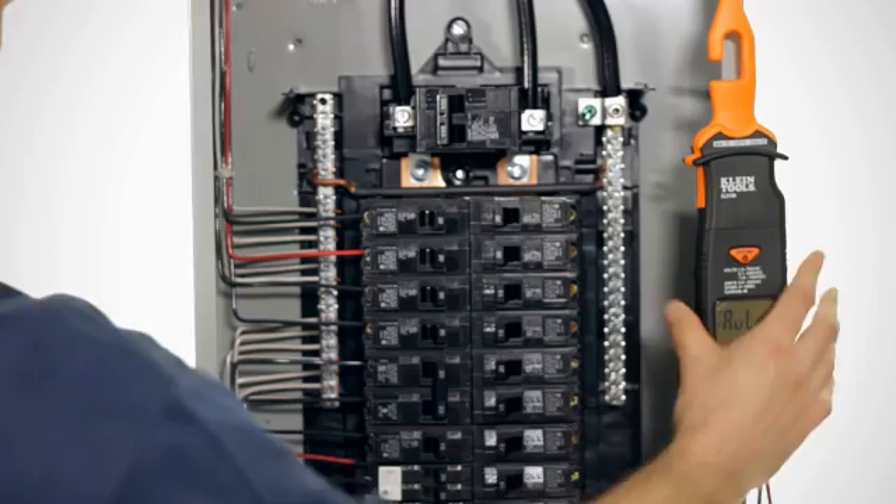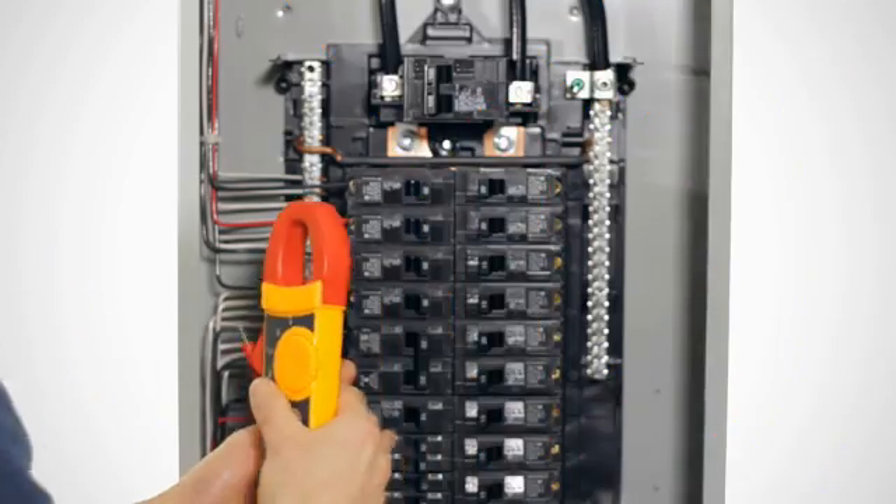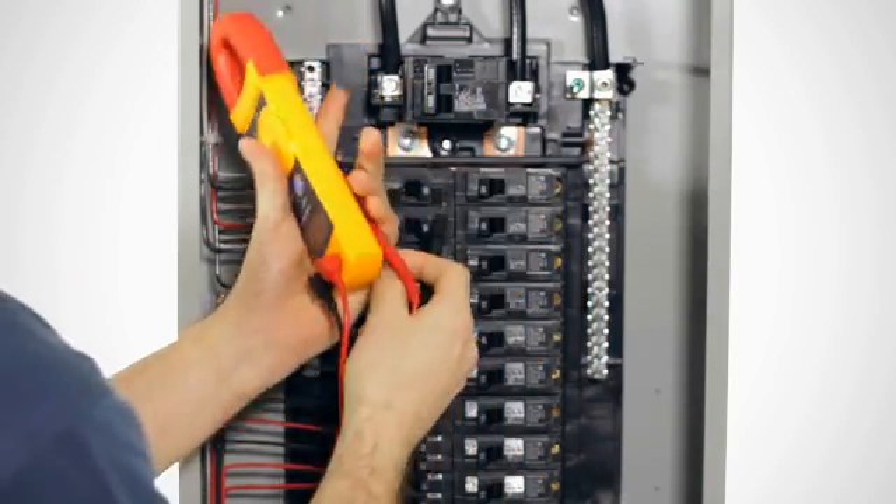While you're taking the measurement, the CL3100 has a built-in magnetic mount to assist you. This is huge, because now you don't have to worry about how to hold your meter while you have a measurement probe in each hand.